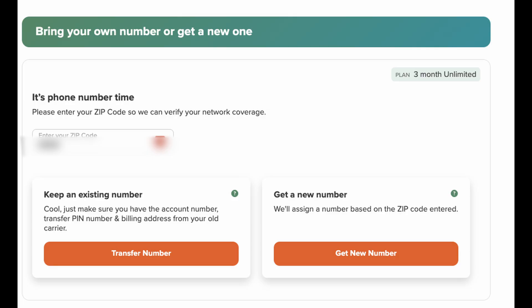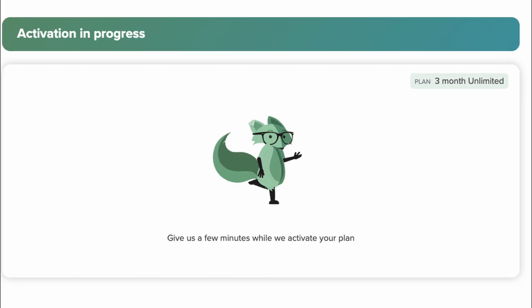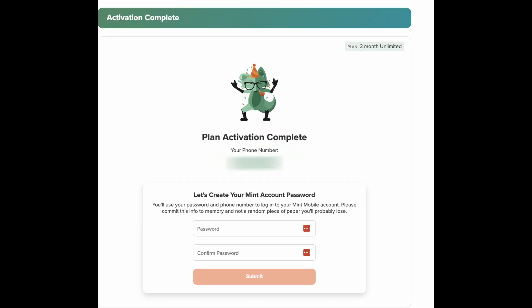From here, you're going to receive an email. Inside the email, it will say that you can activate service — look for a little button on there and click Activate Service. From here, you want to put in your zip code and either transfer your number or get a new number. Fill in your first name, last name, and email and hit Continue. Activation should then be in progress. Once activation is complete, create a password — your phone number and password will be how you log into your Mint account.